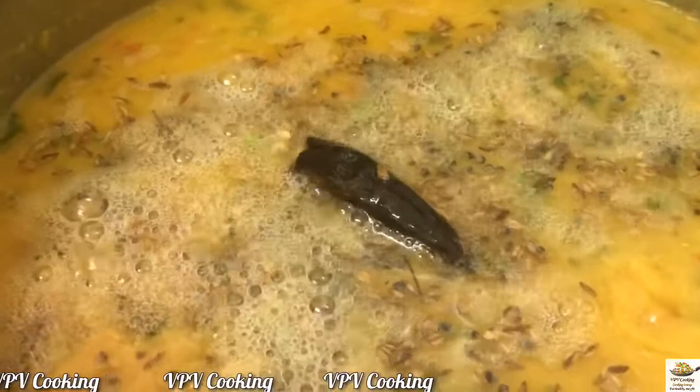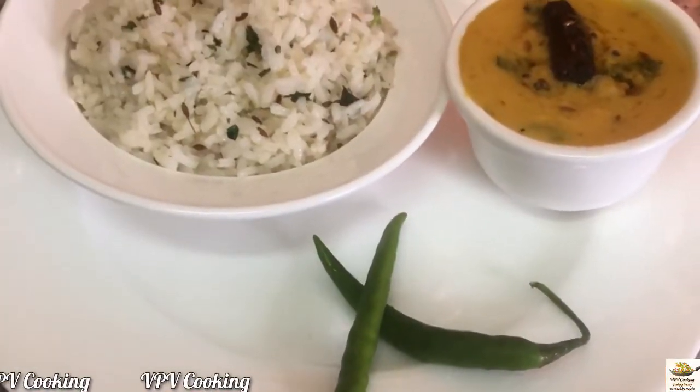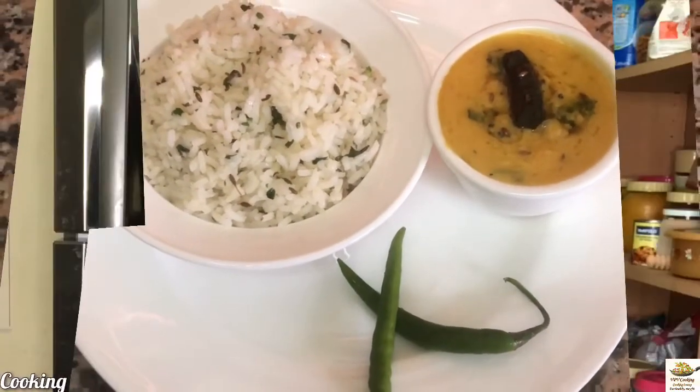Our dal tadka is ready now. Enjoy! I like to enjoy this dal with rice with a dash of ghee — such a heavenly feeling. Do try this recipe out and leave your valuable comments. If you like the video, please give a thumbs up and do consider subscribing to our channel for more interesting recipes. See you in the next video — until then, bye bye!